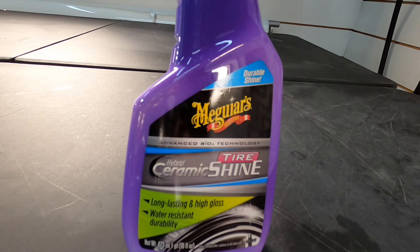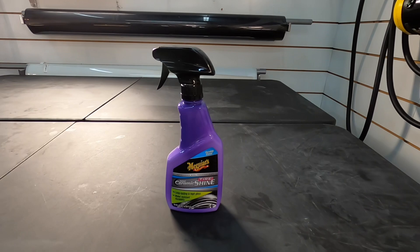This is Meguiar's Hybrid Ceramic Tire Shine, which self-claims durability, high gloss, and water resistance.